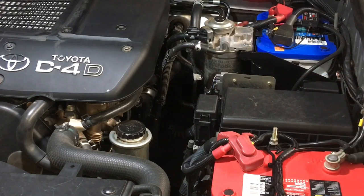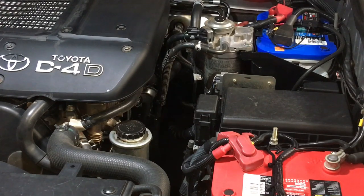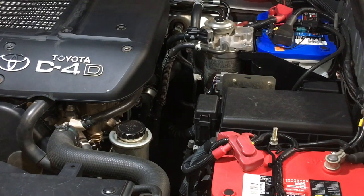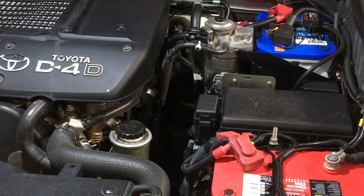A fridge can use around two to two and a half amps with the compressor running — some are up to five amps. Now, you can't use the whole 55 amp hours. One thing good about the Optimas is they're more usable than a normal lead-acid battery. Cheaper batteries — you might not even be able to use half the capacity without damaging them by running them too low. The Optimas deal with that a bit better.